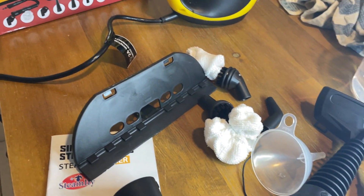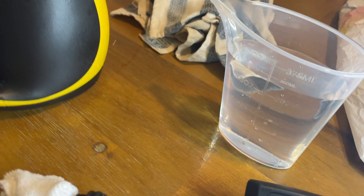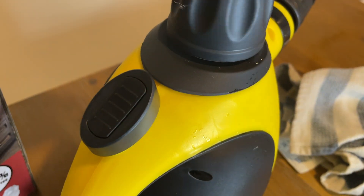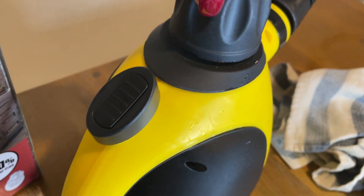So it has 12 accessories as you can see here. This is the water measurement — you want to put one of that inside here. I just put mine and then you want to close it.